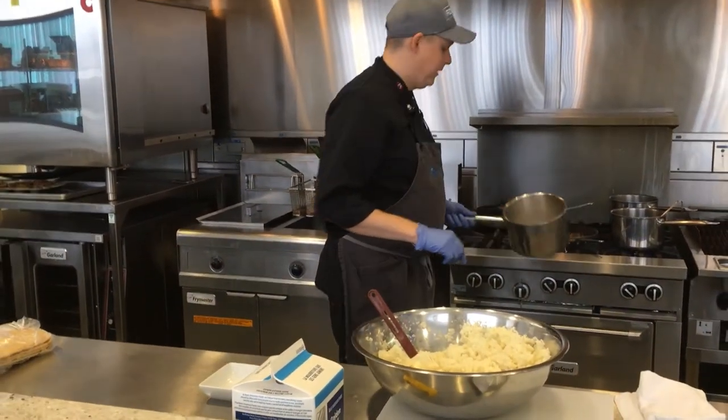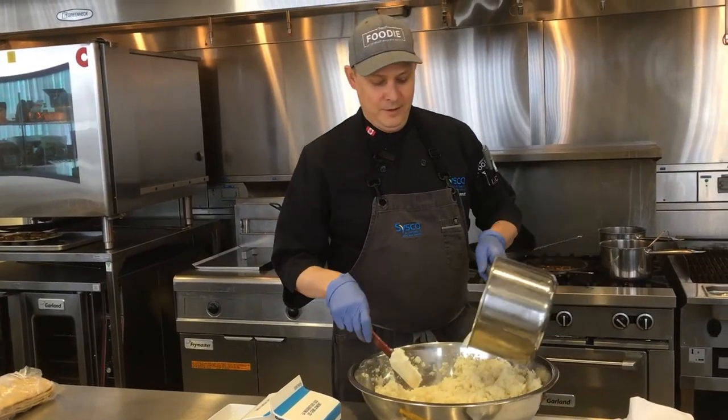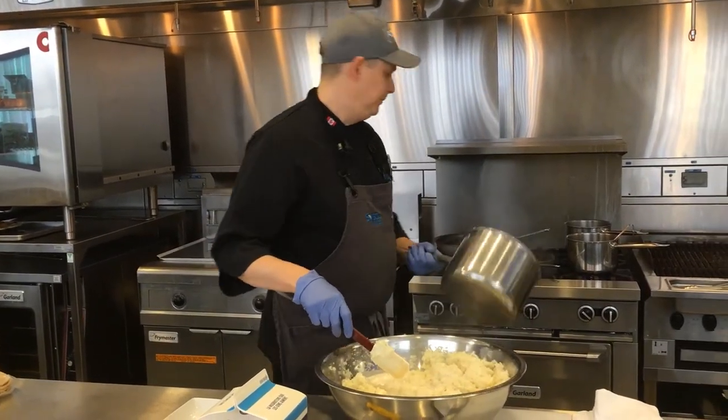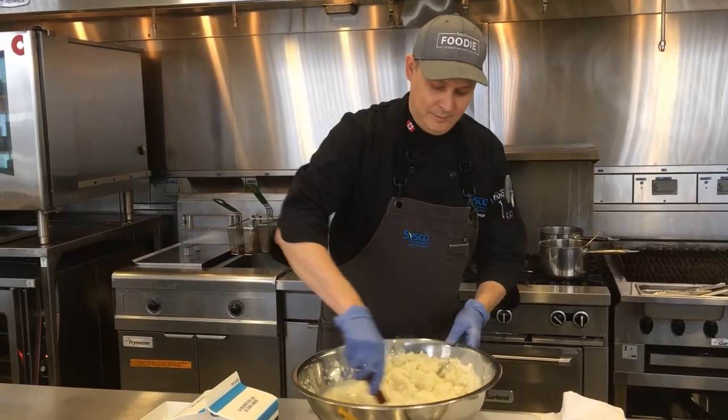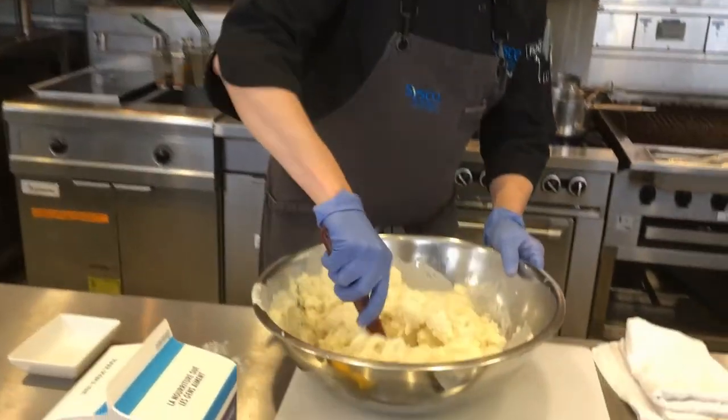I've heated up a little bit of some cream, a little bit of roasted garlic, some salt and pepper. Add that in there and it's just a quick little mix. Let's get it all incorporated.